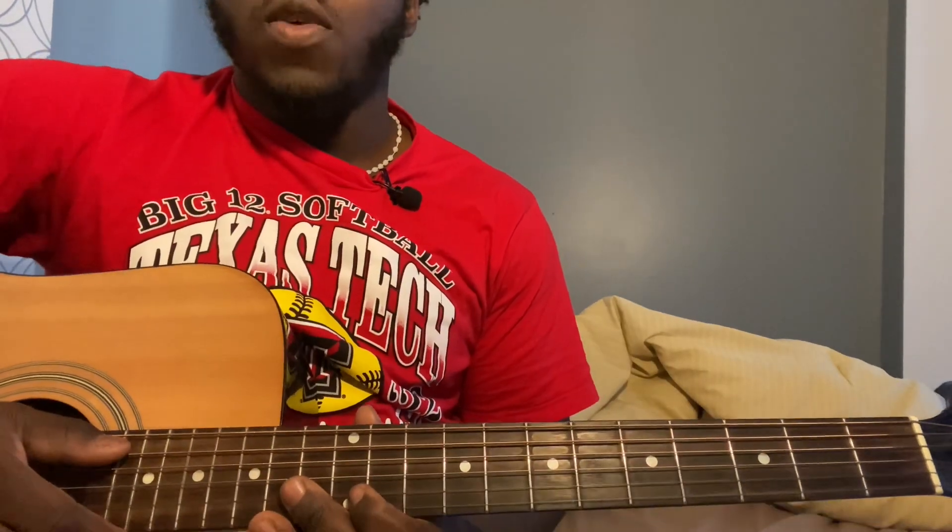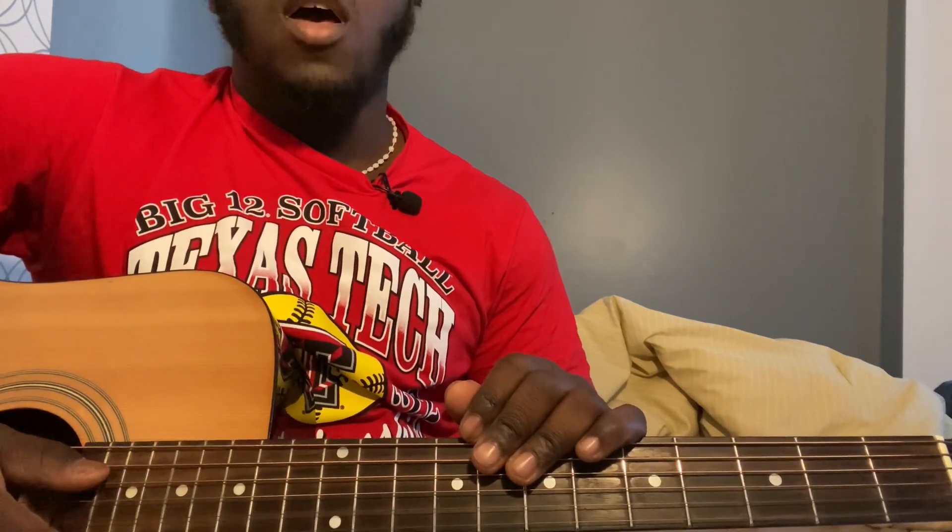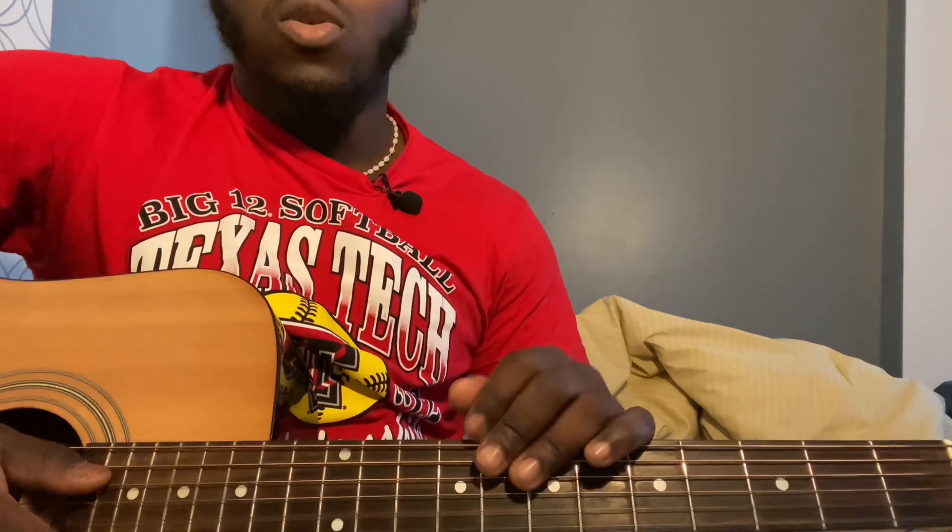Hey guys, welcome back to my channel. If you're new here, don't forget to subscribe, like the video if you like it, and share the video if you think you might need it. This video was requested in the comments, so if you have songs you'd like me to do, leave them down in the comments. This song is going to be extremely repetitive — you're pretty much going to be playing the same thing throughout the song besides the chorus.